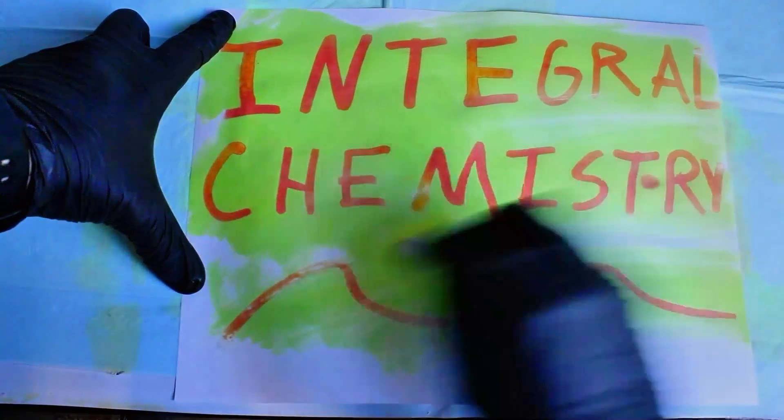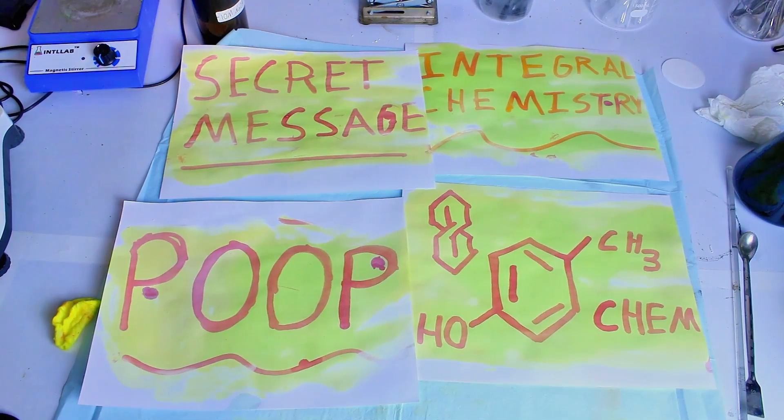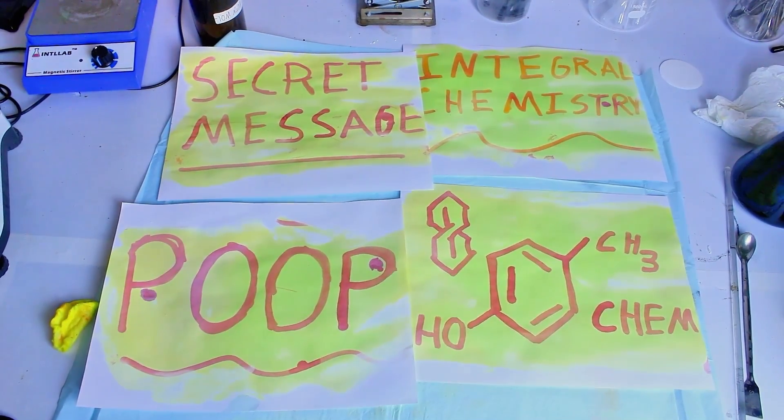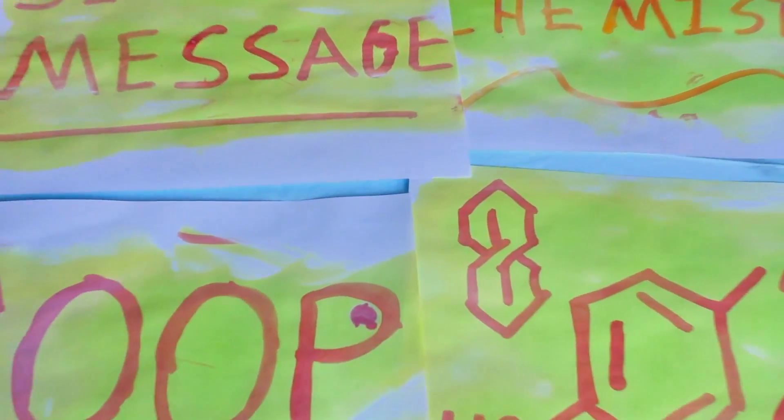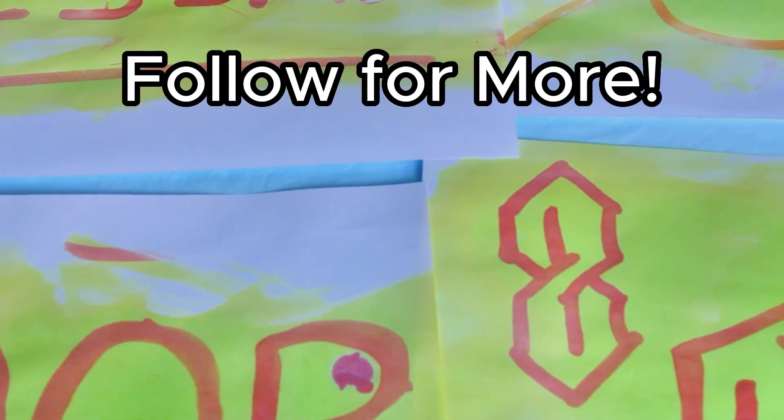As a final note, I want to apologize for the quality of the video and audio here. I'm working with a new camera, a new microphone, and all the software that goes along with them, but this will resolve in time so just bear with me. In any case, I hope you enjoyed this, and if you want to see more like it, consider giving me a follow.